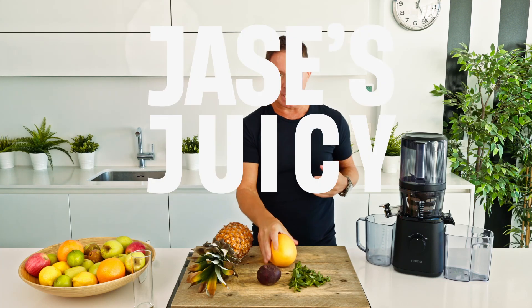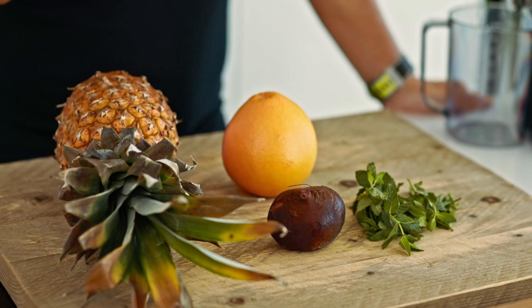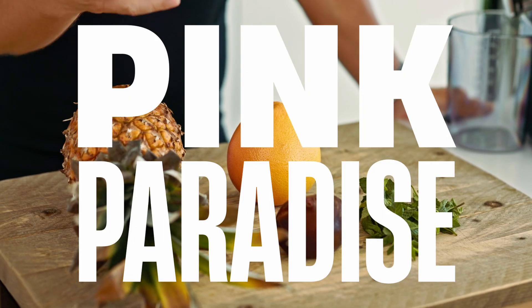Hello, my juicy friends. Welcome back to my juicy kitchen and thank you. As always, four ingredients will make up what is called the pink paradise recipe.